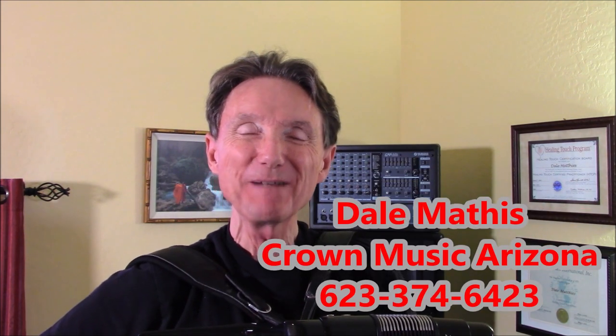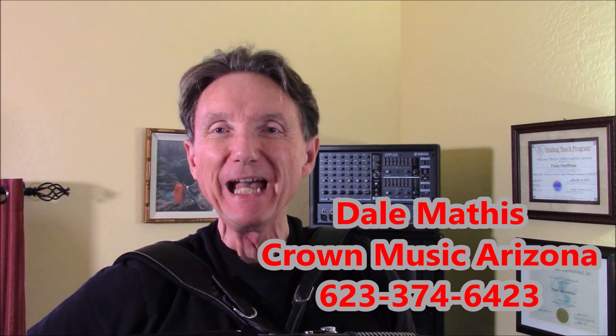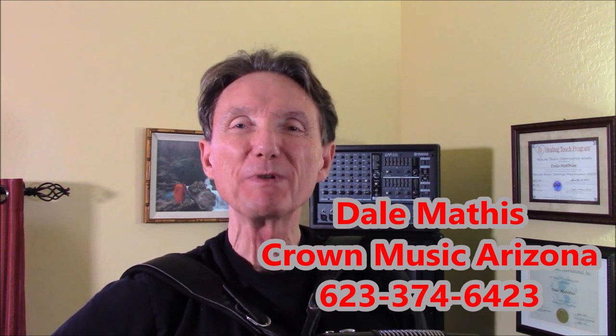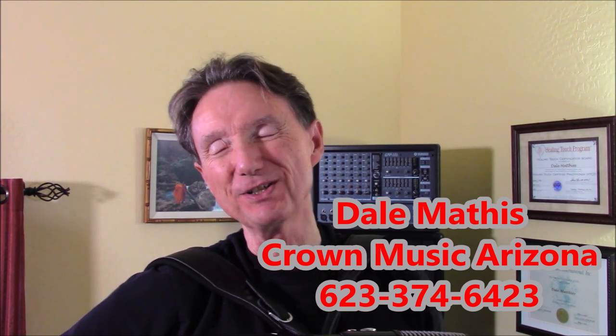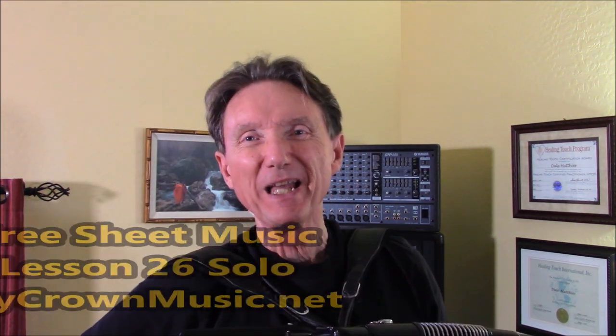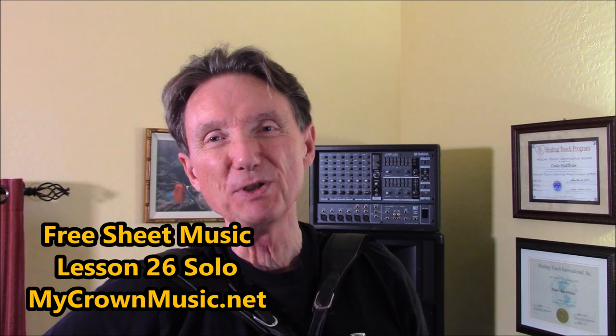Hi there, I'm Dale Mathis, and today I'm coming to you from my home studio in Sun City, Arizona. And this tune, the Red River Valley — I am presenting this version of it today as Lesson 26 Solo. And what this is all about is presenting more key signatures for you to play in.